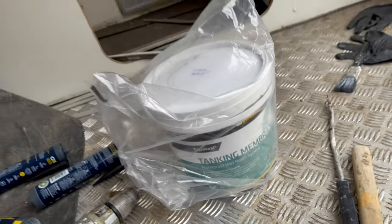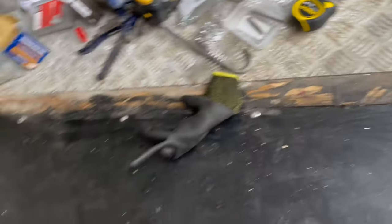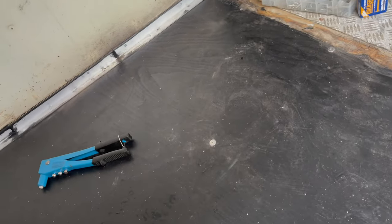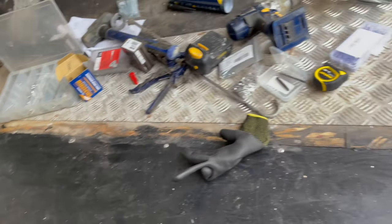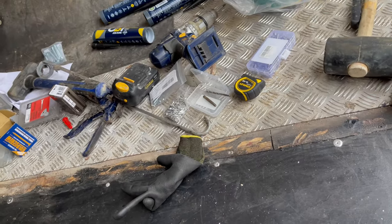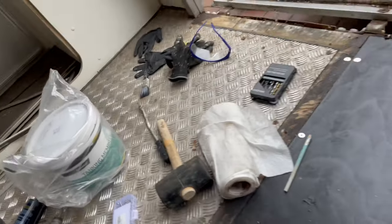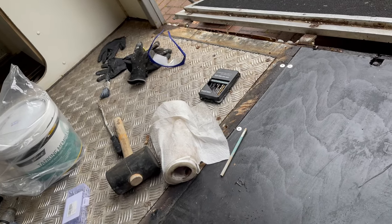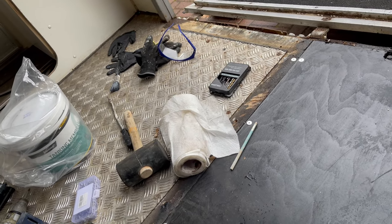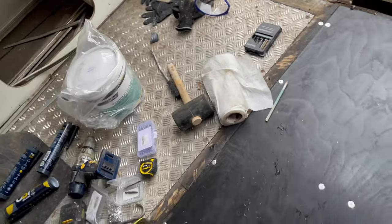Then we're going to cover it with a layer of this tanking membrane, which is like a liquid rubber, and while it's still wet we're going to put our aluminium sheet back down and screw it back down with a few more screws. Actually reusing the old piece of aluminium because a new sheet is about £200 for an 8x4 - that's about the best price I could get. I tried to flatten out the old one and with more screws hopefully it'll flatten down better, and it doesn't matter too much because thick rubber mats go on top.